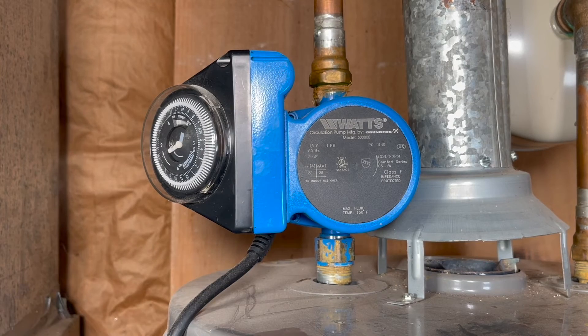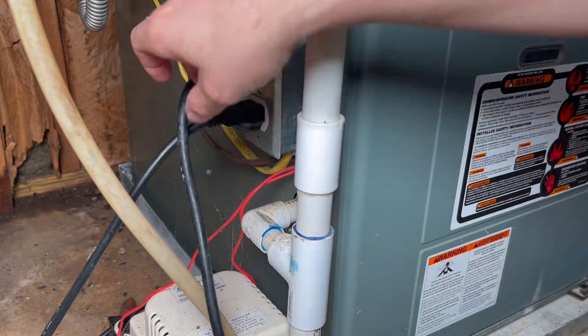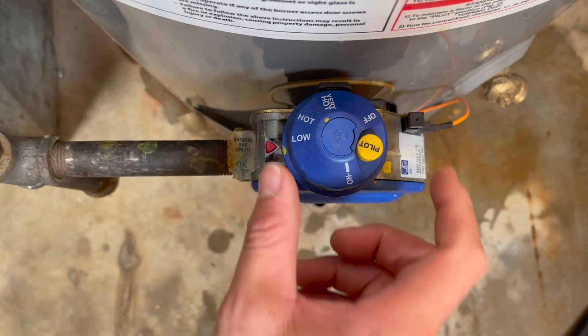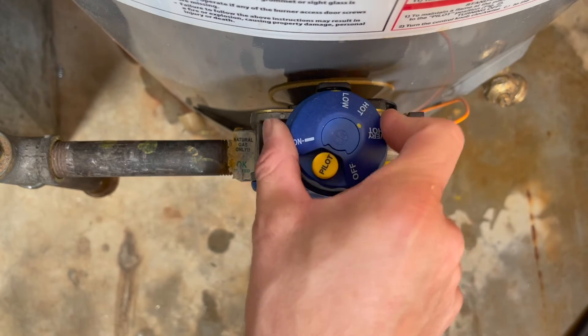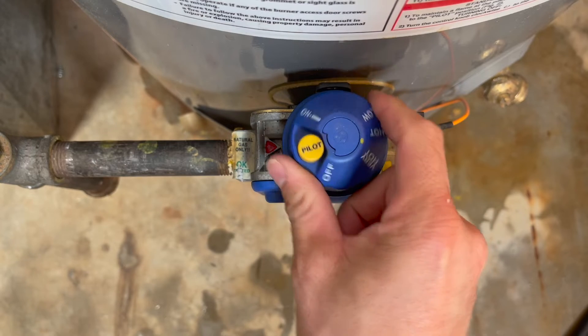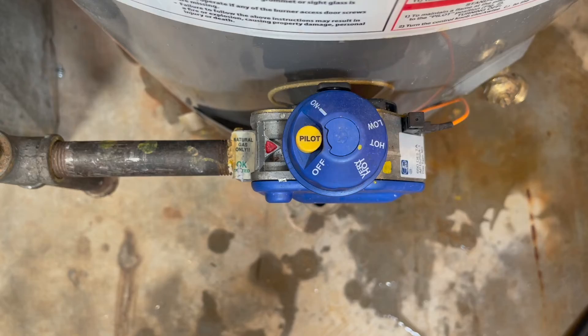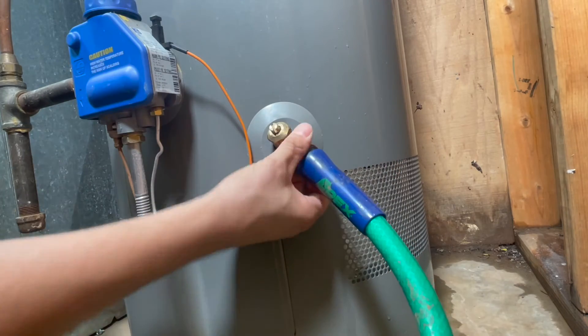If you have a circulating pump, like I have in this case, make sure to trace the cord and unplug it. For gas hot water heaters, you can set it back to pilot. If you have an electric hot water heater, you may set it to vacation mode or pilot. Grab yourself a garden hose and connect it to the bottom of the water tank.